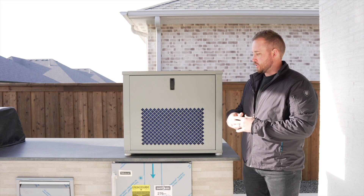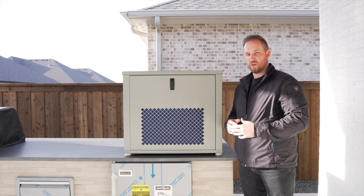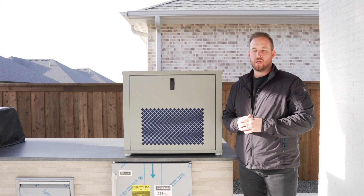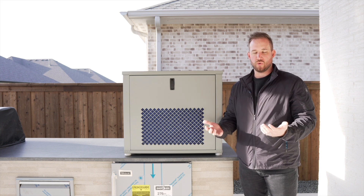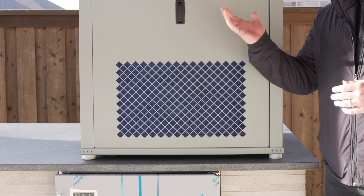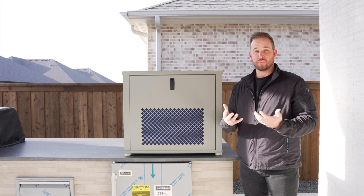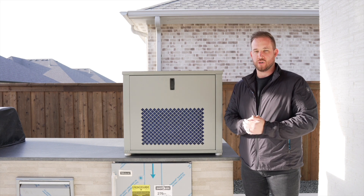From the outside looking in, what we're doing is we're pulling air in through our air filters at a high rate of speed. The point of that is to run as much air over our internal coils as we can. On this side and on the back side, we have air filters to capture any dust particles and things that might be floating in the air, to do our first level of filtration.